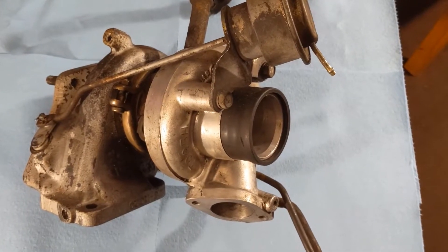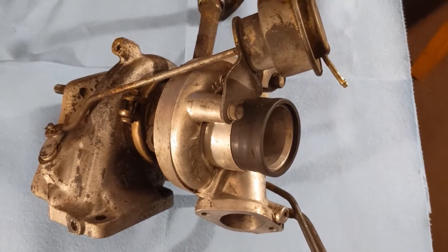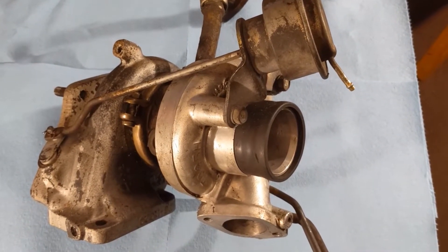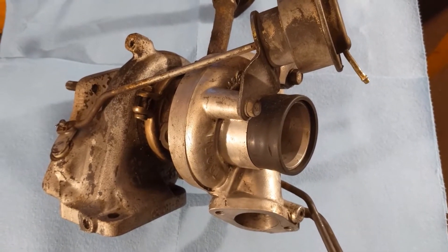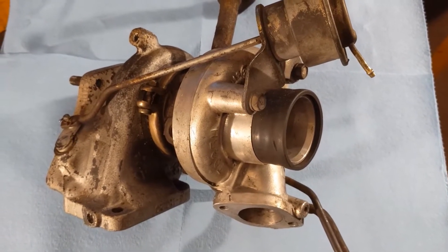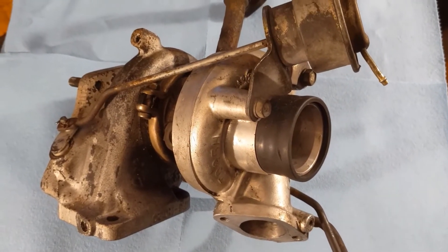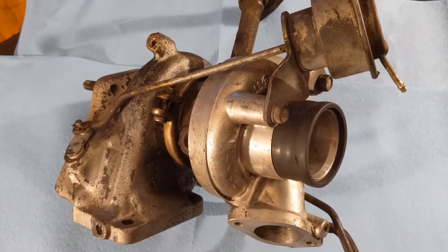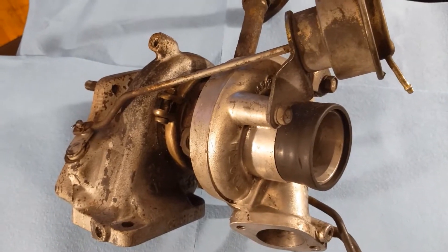Hey guys, welcome back to the channel. As you can see, we're working on a table inside today — it's gonna be a rarity, I don't think I'm gonna do many more videos from inside the house. It's just kind of crappy outside today. I just received my donor Big 16G from a gentleman on the DSM classified page on Facebook, so Josh, if you're watching, thanks a lot — I'm really gonna enjoy using this 16G.